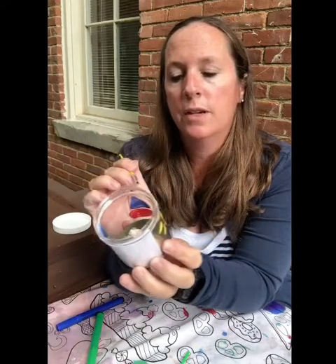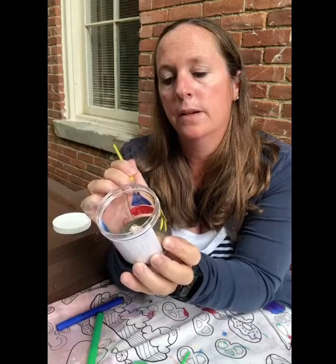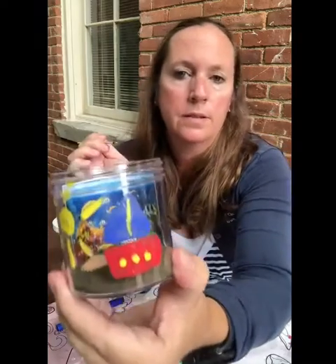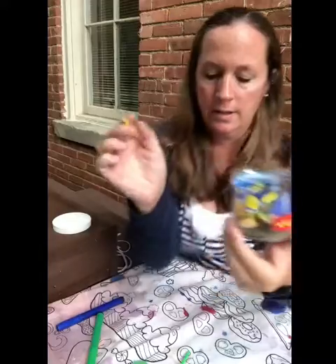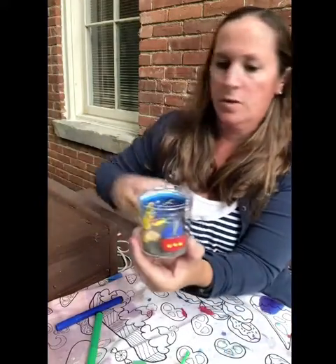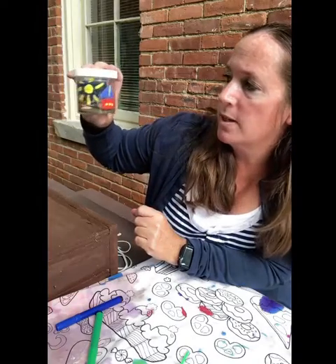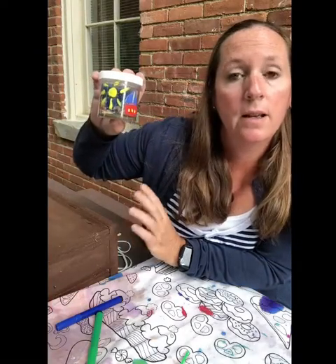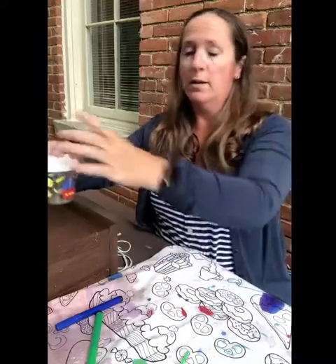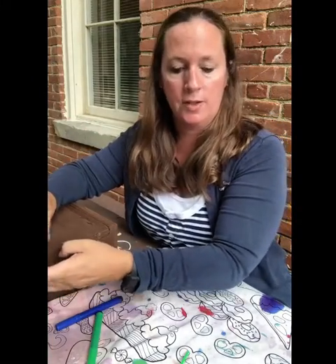When it dries a little, I'll go ahead and put the lid on. There we go — here's our little beach scene. We've got a sailboat, the sun, some sand in the bottom, some seashells, and the ocean beach scene picture in the back. That's just a fun little activity — our beach jar scene.